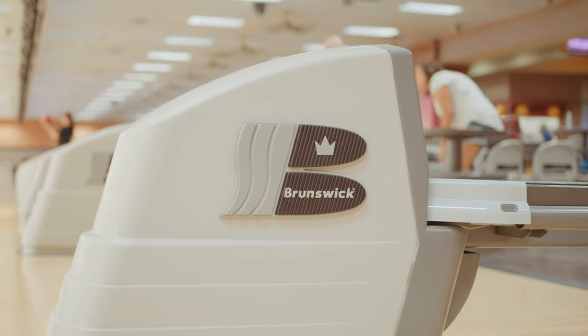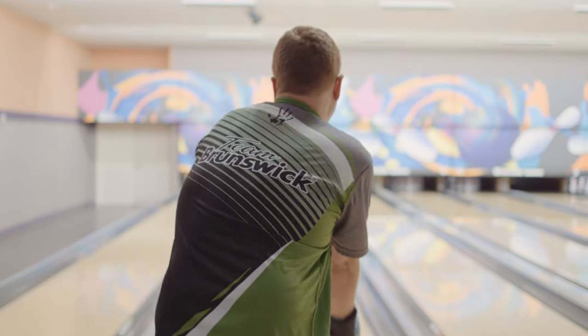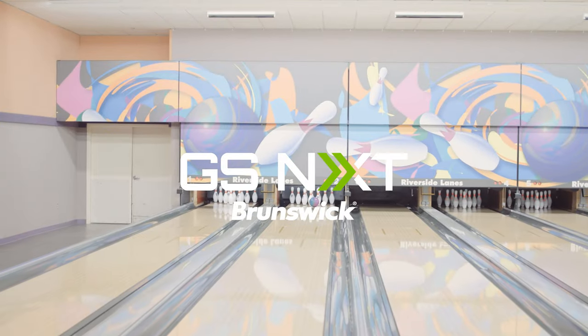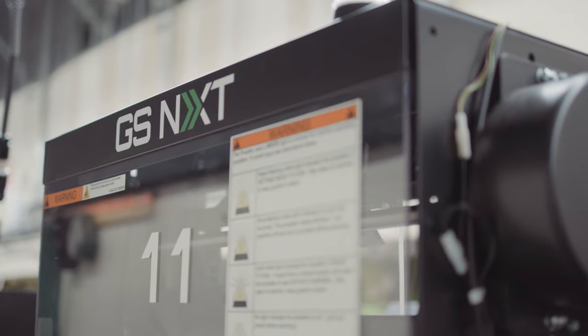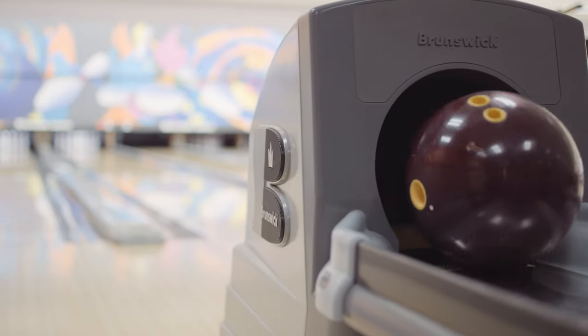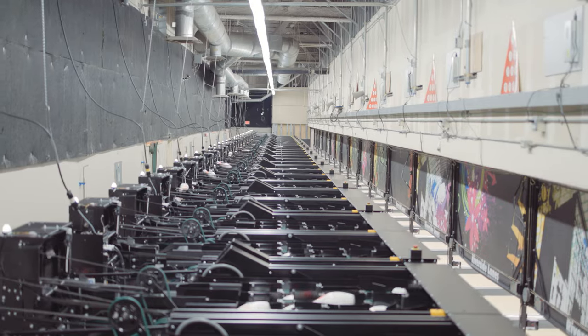We've had the bowling center here for over 23 years and through the years the bowling systems that we use have gotten actually better. We happen to have the GSNXT, which is the newest machine out by Brunswick. These GSNXT's are just fantastic.